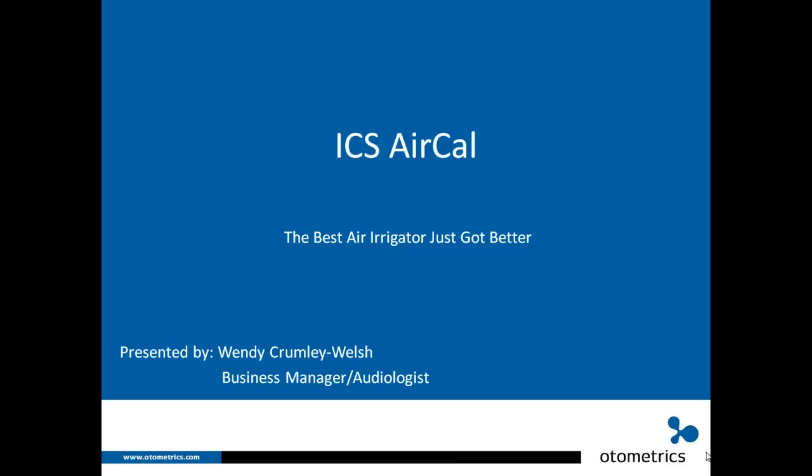Today we want to tell you about the new ICS AirCal. We believe the best air irrigator, the NCA 200, just got better. I am Wendy Crumley-Welch, the business manager and audiologist for the ICS AirCal.